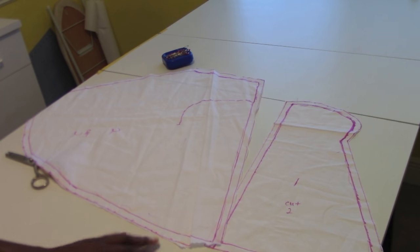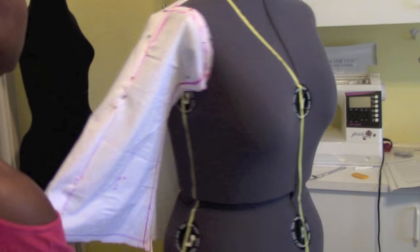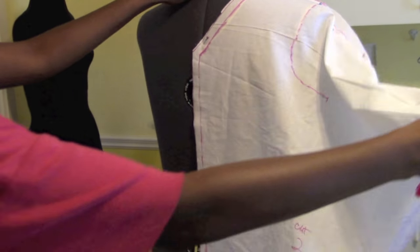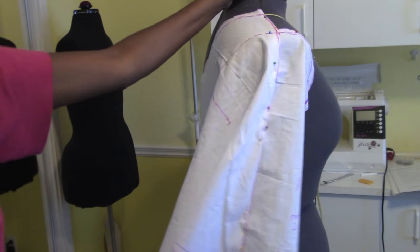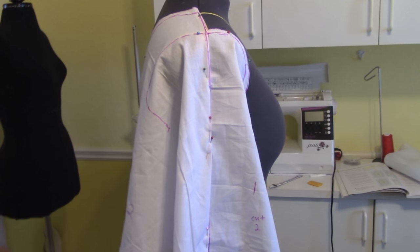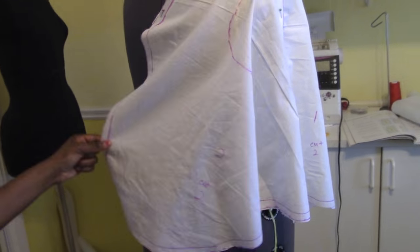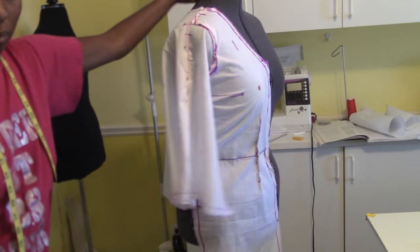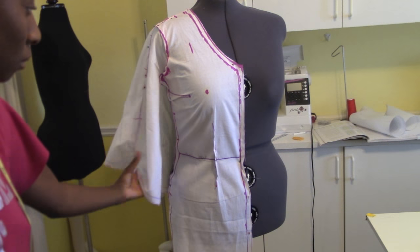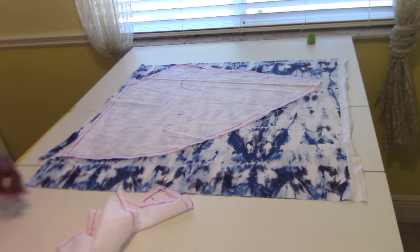Here are both pattern pieces. I'm about to put them back on the dress form to mark my notches. Here is the sleeve with the half inch seam allowance added, and this will be my wingspan. I'm going to add the dress part, mark my notches — looks like a good fit. I've marked the arrow where my grain line is. Next, cut out each pattern piece and let's go ahead and sew this baby together.